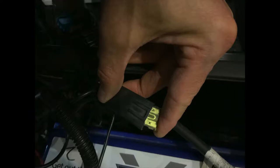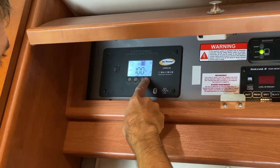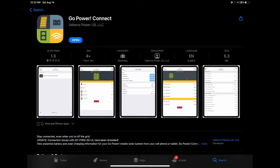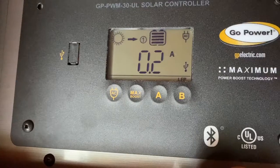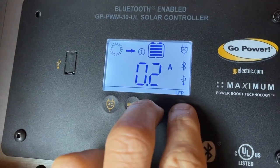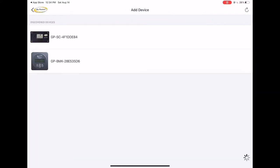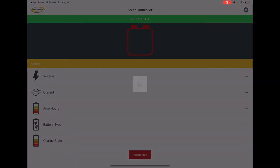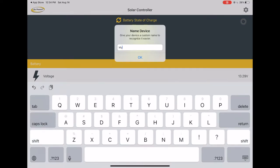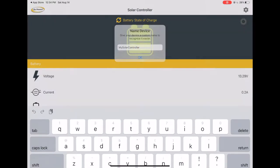We have to put back the little 20-amp fuse and set the panel up for lithium. I downloaded the Go Power Connect app. You have to press for three seconds on both A and B buttons for Bluetooth pairing. Everything was seamless — it paired on the first attempt without any glitch. Then I gave a name to the solar controller.